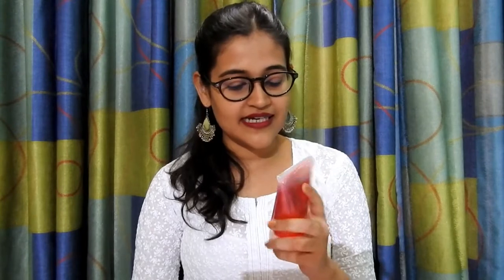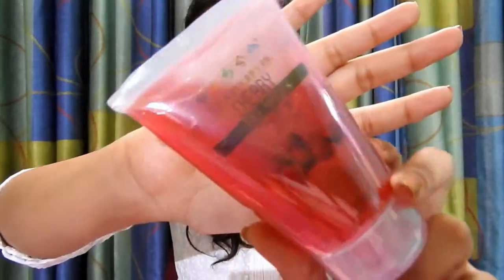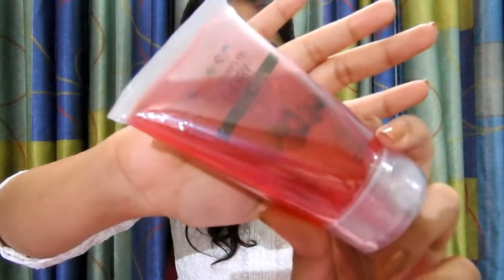I obviously opened and saw all the products before shooting this video because I wanted to see what I received. The second product is a cherry face wash from Nature's Goal for all skin types. It is priced at around rupees 695 and the ingredients are sweet cherry fruit extract, olive, apple, aloe vera plant extract, vegetable glycerine, aroma, natural preservatives, and food grade colors. It's a cherry face wash so it's red in color.